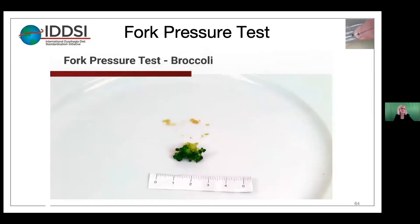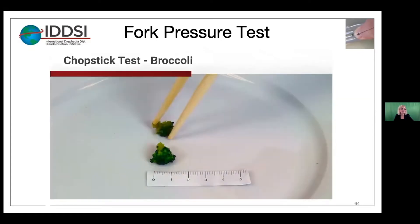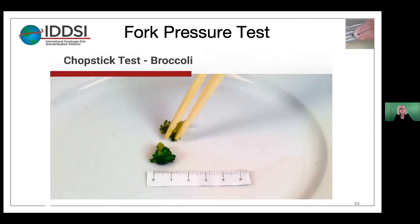Now let's look using chopsticks for the fork pressure test. The first one appears to squash pretty easily and it breaks apart, so that would pass.